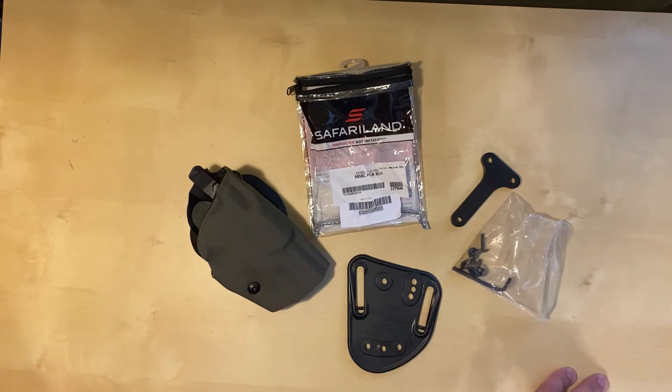When it comes to choosing a Safariland holster, there is a holster finder on the website. Not every holster is Cordura wrapped — the Cordura wrap generally comes with the DO series, which are the ones with red dots, and I think with or without a light as well. If you want yours Cordura wrapped, you kind of have to go through the custom route.